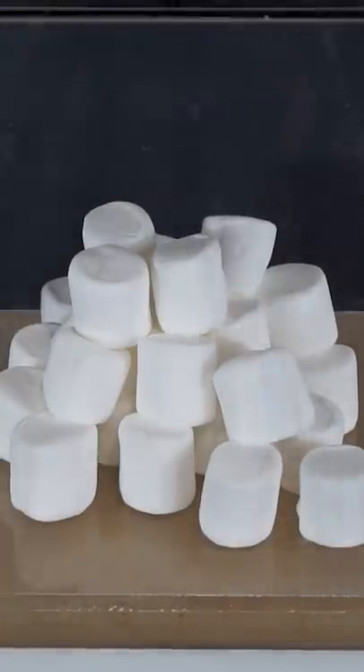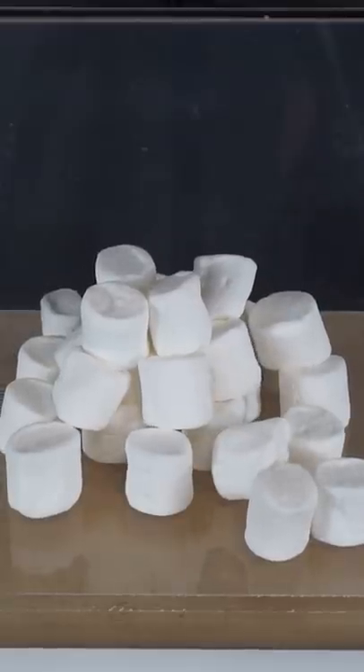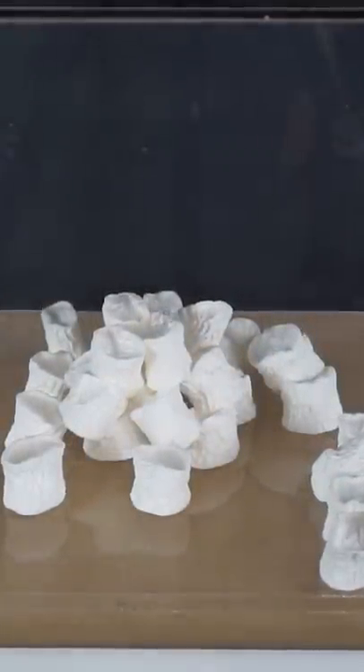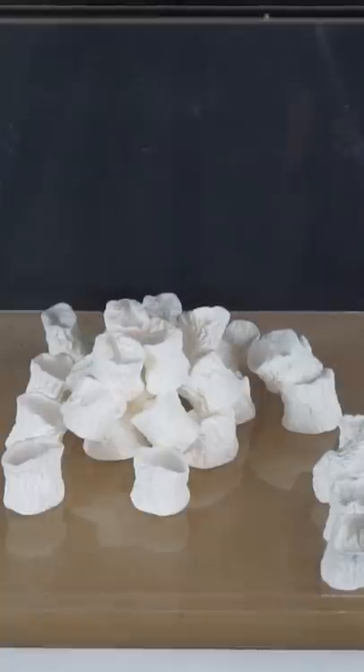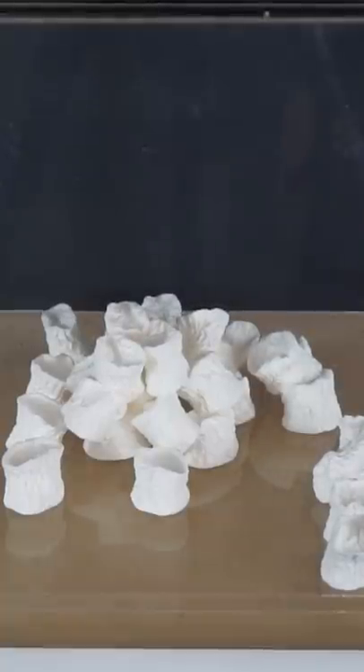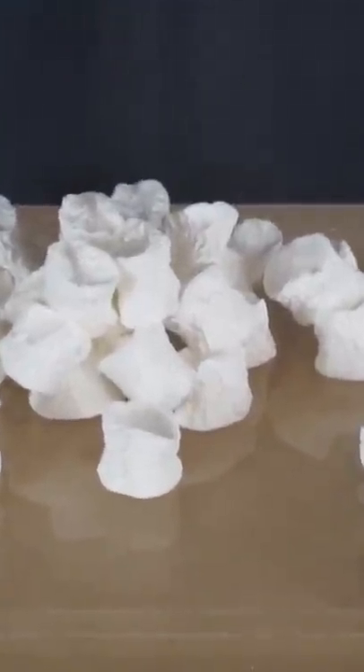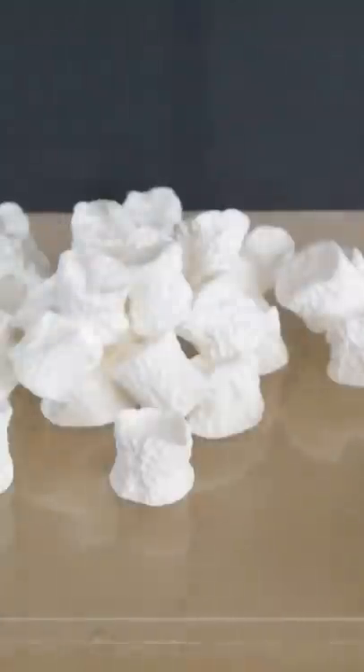Now I'm going to open the air valve and let in some air pressure. Look how small it is again — those just shrunk. Once I let in the air pressure, because they're a vacuum inside of them now, they get squished down from the air pressure around them.